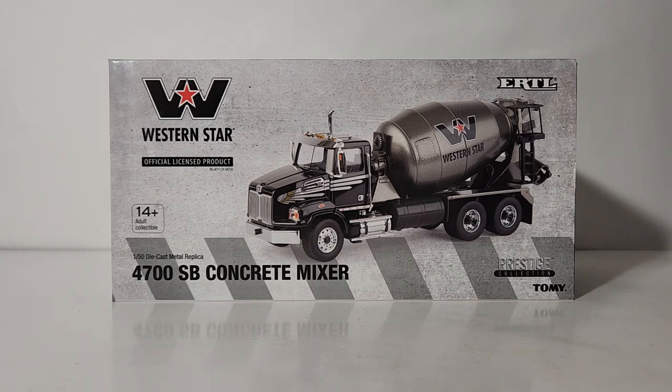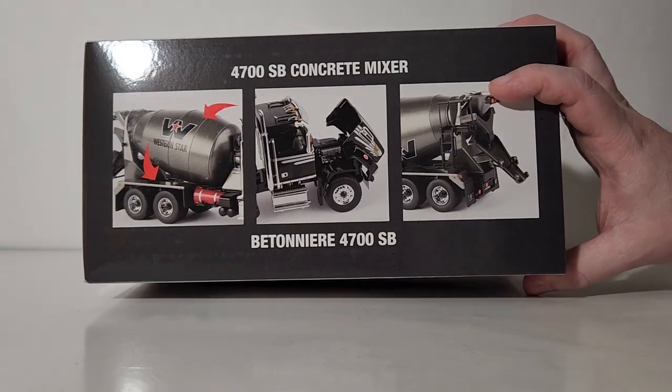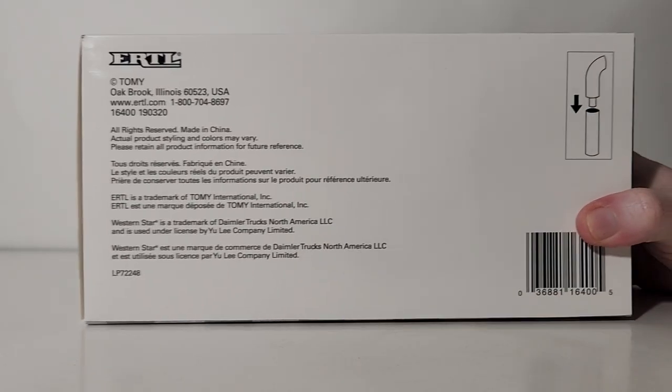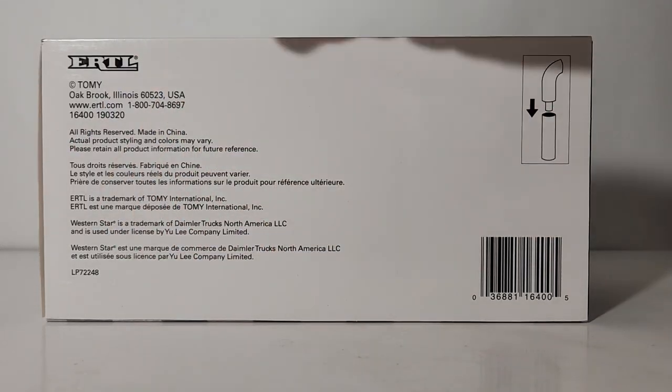This is truly a Diecast Masters model. This side of the box has three different pictures depicting a little bit of the model's functionality, which we will get into once we talk about the functionality aspect of this review. The bottom of the box has some more technical information.